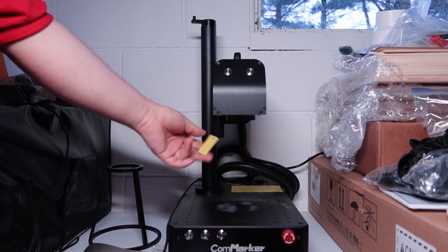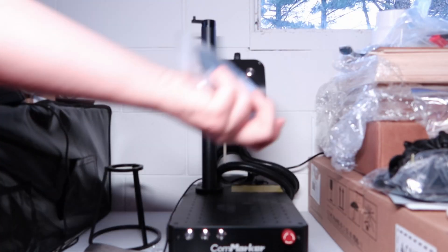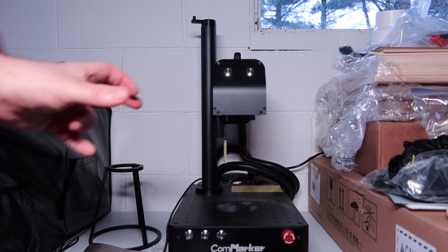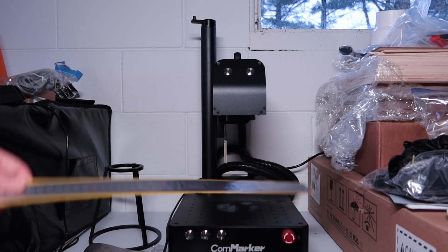I have a lens cap on there — that's why you see this dangling — to keep dust and stuff off of it; it comes with that. It also comes with a little assortment of odds and ends to test on: some rings, aluminum cards, dog tags, necklaces, and a couple of circular pieces of what I think is stainless steel. And it comes with a ruler to help set the focal point.